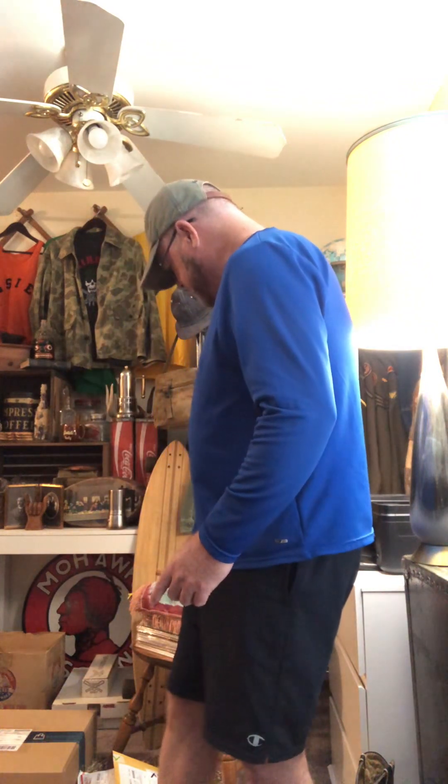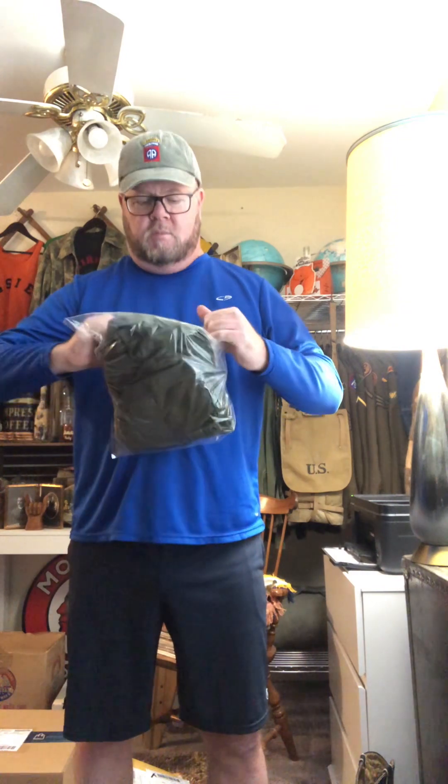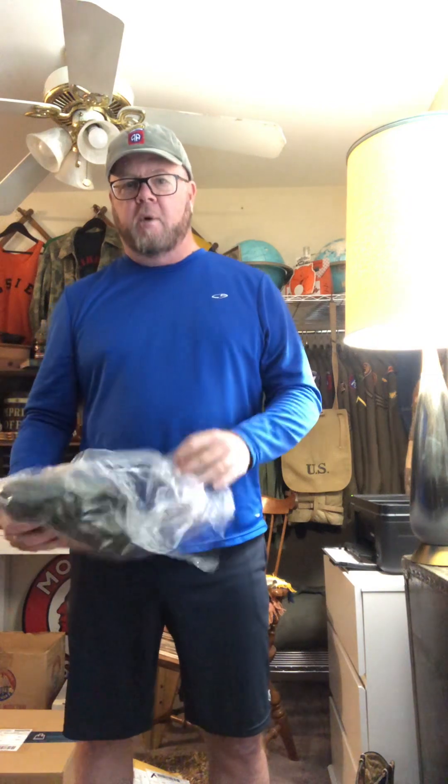So, let's get to the unboxing video. First up, I don't know what this is. Feels interesting. Okay, this is a dead stock World War II cargo bag.